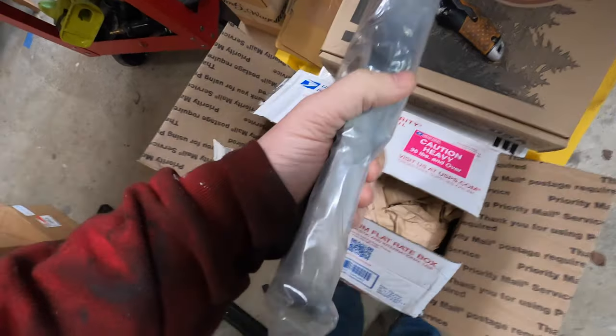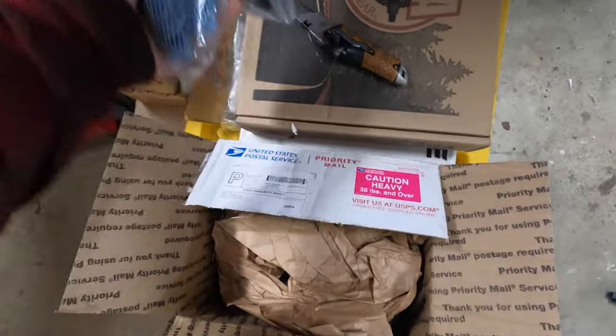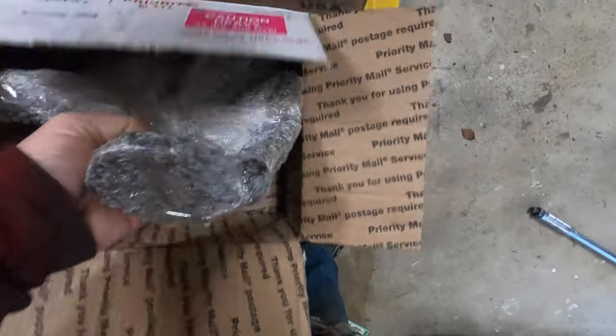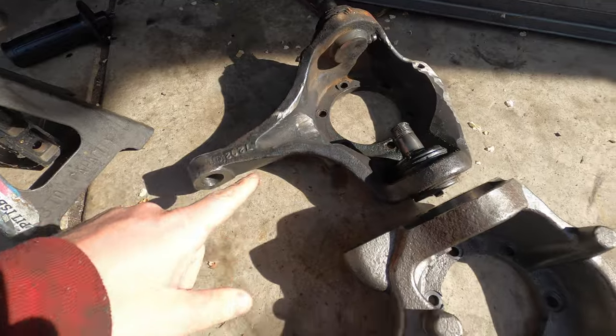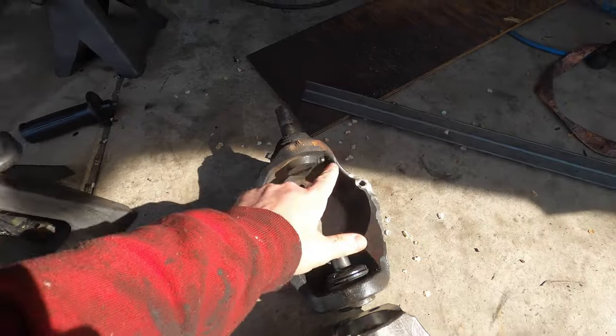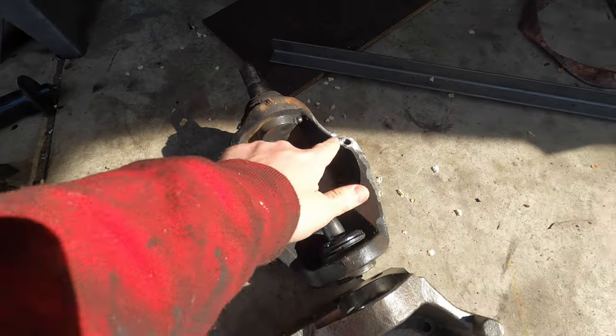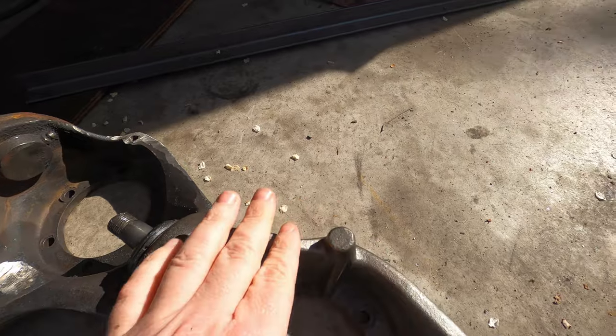A beefy high steer arm — looks tapered, I hope it's the right one. Cone washers and studs, and our new knuckle. Here's our old knuckle compared to the new one, and right away you can see there's some big differences. You can see how much I shaved this one down and it has a threaded stop right there. This one just has a giant piece of metal right there.